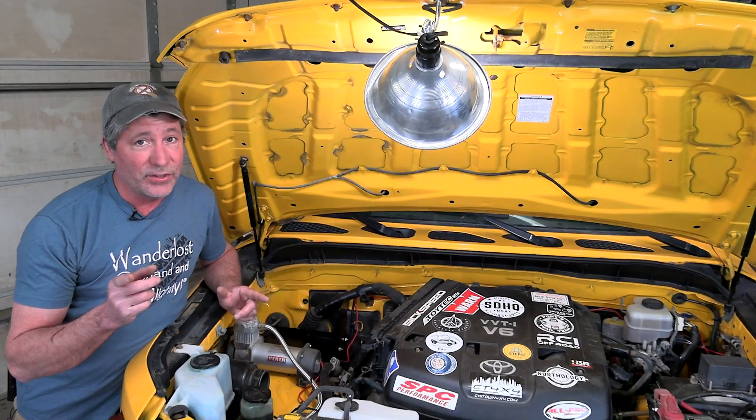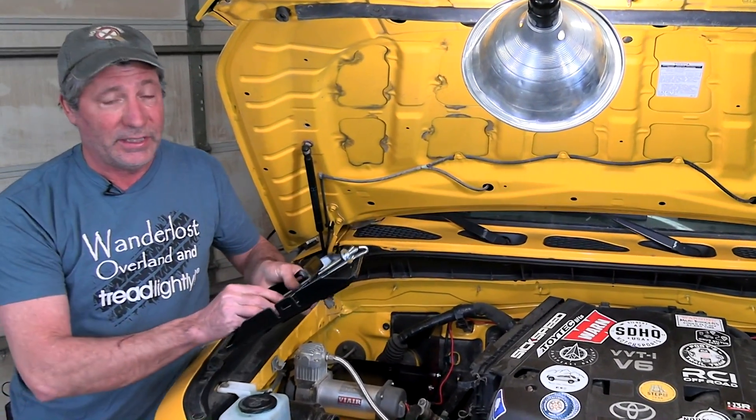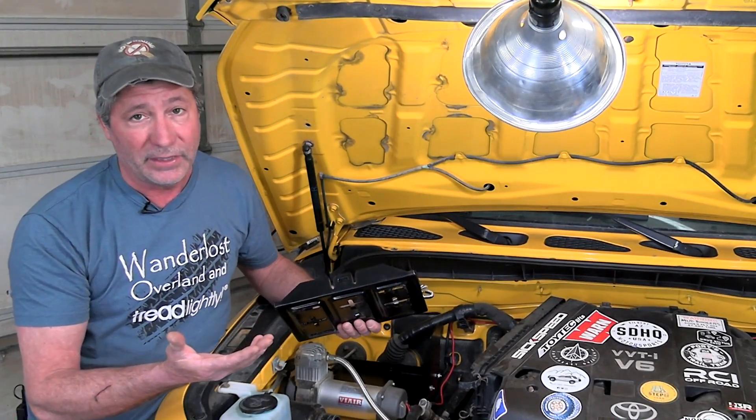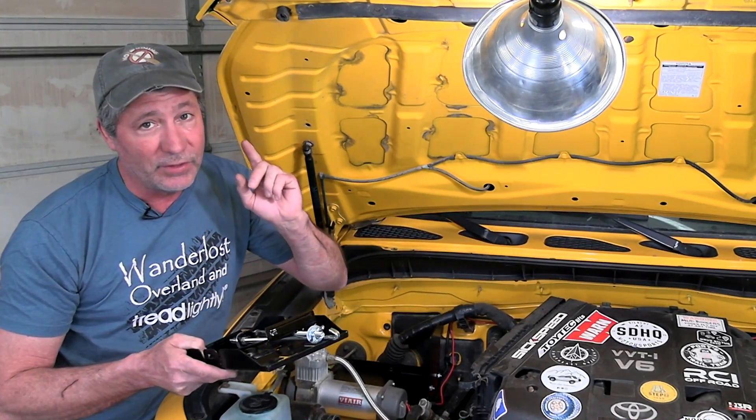Now, if you want to save some money and you have the skills to do it, get yourself a universal battery tray like this. Along with some bolts, maybe some spacers, and some extra metal you have laying around to make some brackets to fit on your inner fender well, you'll save a ton of money.